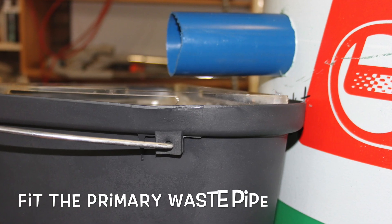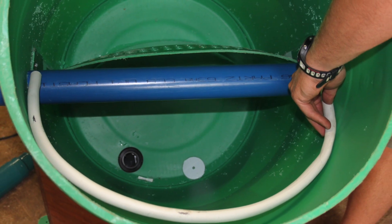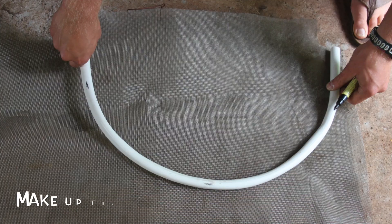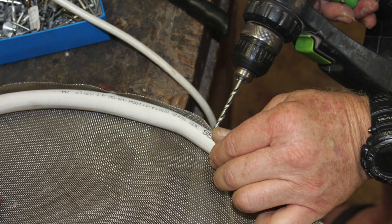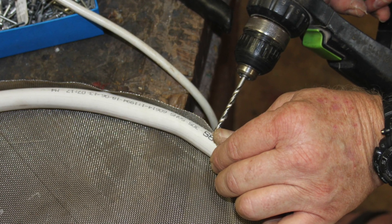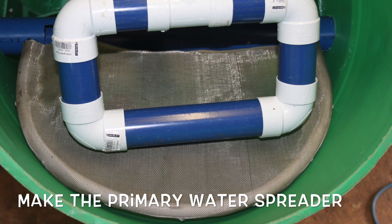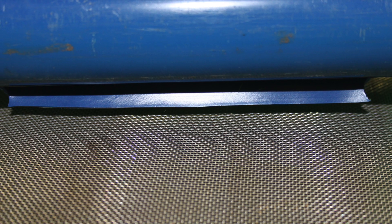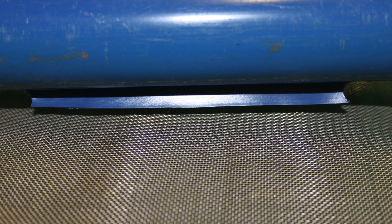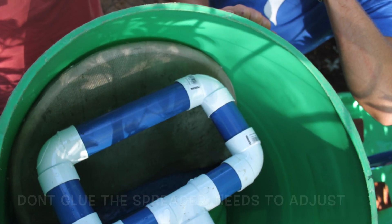In the primary drum we had to put a buffer plate in — we had to first heat it up and bend it and then bolt it in place. Then we started fitting the pipe for the primary waste. This pipe had a slot in it and we needed some conduit to hold the actual stainless steel mesh. This mesh we pop-riveted onto the conduit and that slotted into place. Then we had to build the whole primary waste spreader — drilled two holes, cut a slot in it and bent it open with the heat gun. All these fittings are not glued so that you can adjust them up and down.